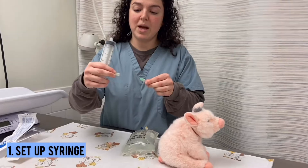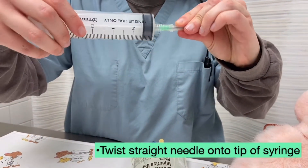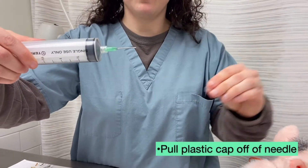Screw the plastic cap off the top of the needle, place it at the end, and gently screw into the locking mechanism of the needle. Pull the plastic cap straight off to reveal the needle.